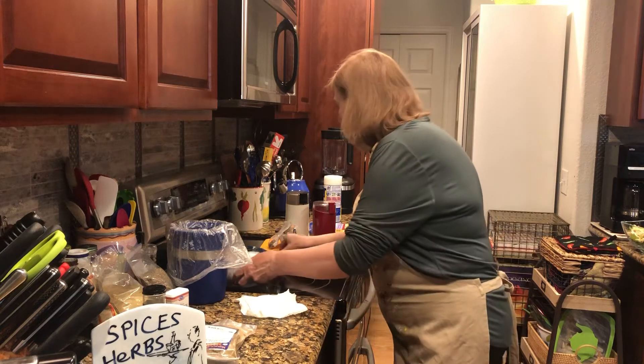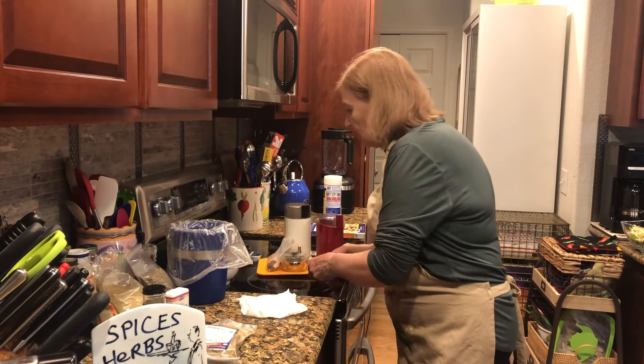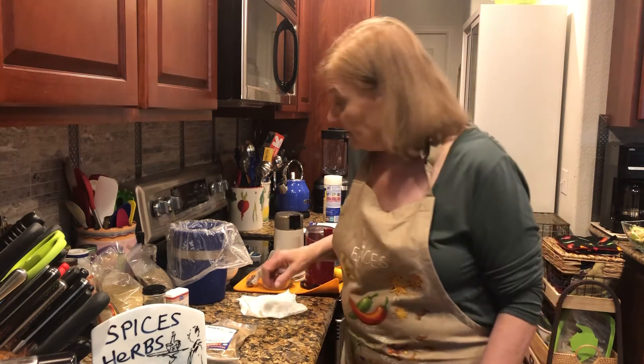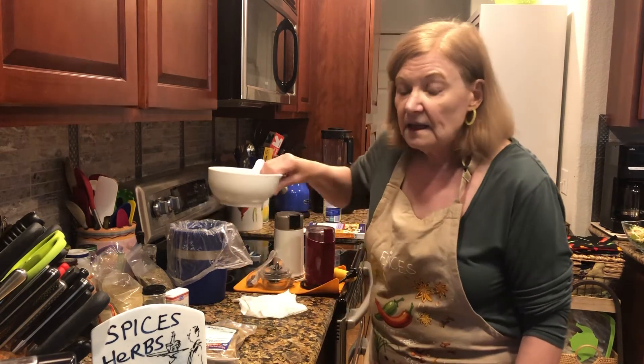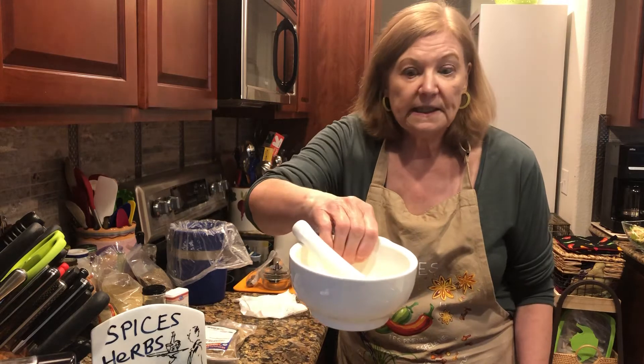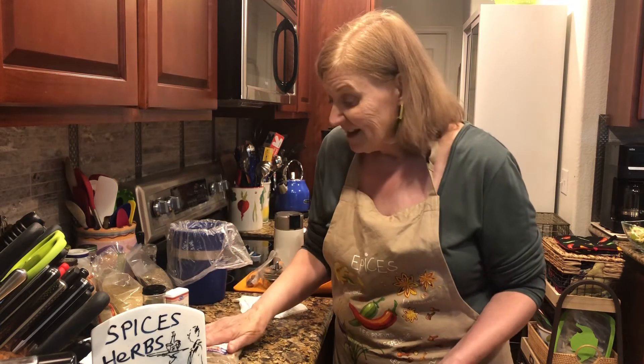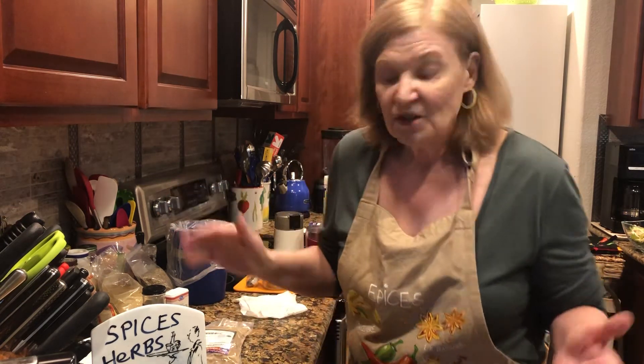Now I want to talk about what equipment you need. You actually don't need a lot. I don't think you need a mortar and pestle — you see those on other cooking shows and read about them in books, but I don't think that's necessary to be a fabulous cook.